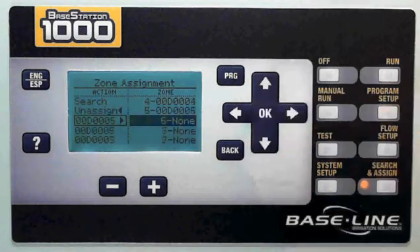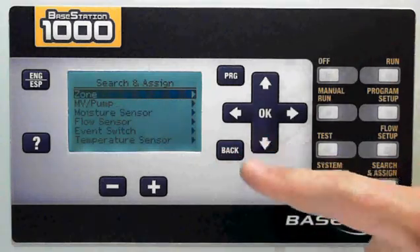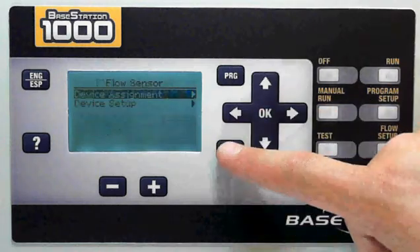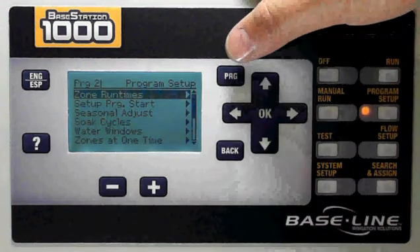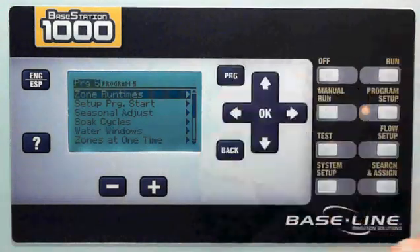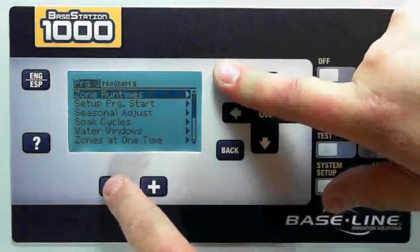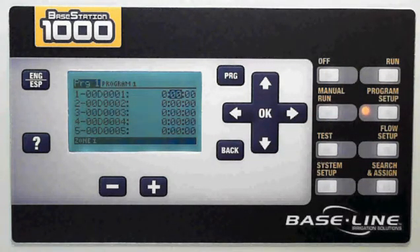I'm going to assign just quickly five zones. Once I've made all of my assignments, I'm going to go into the program setup. As you can see, the screens are the same for each type of device. So in the program setup, I'm going to search for programs. Here you can see that I got program two selected. I'm going to change that — there are two ways to do that. One is I can just cycle through the programs by pressing the program button, or if I'd like to go backwards, I press and hold the program button and the minus button to go back to program one. I assign a zone to a program by giving it a run time.